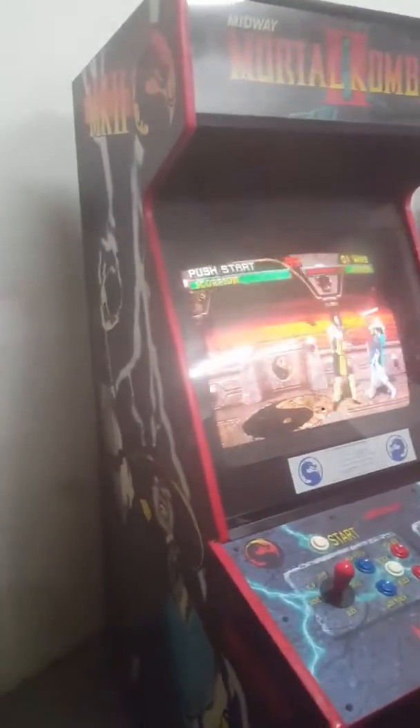My camera is a little messed up, so you might see some weird imperfections on it, but here's the Mortal Kombat 2.